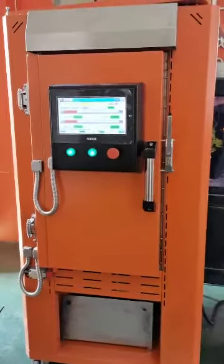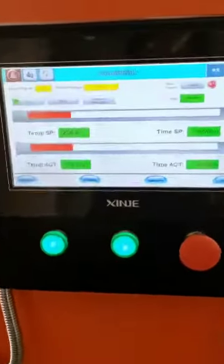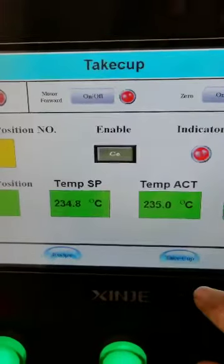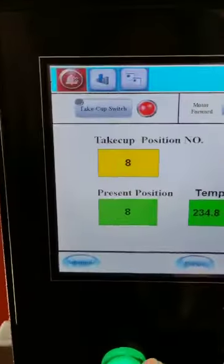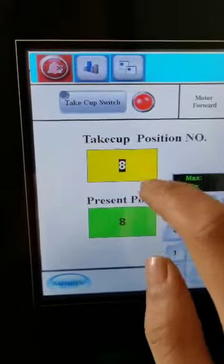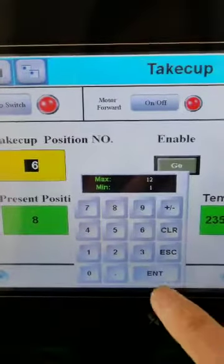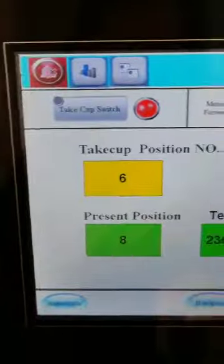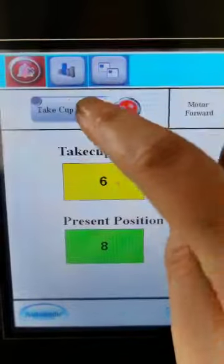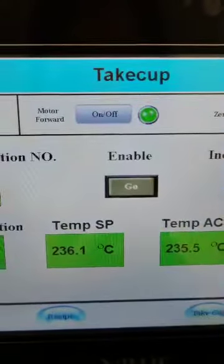When the heating temperature reaches the set temperature, we go to the take-up process. We press take-up — for example, if we want to take out flask number six, we put number six, then enter to confirm. Then we switch on the take-up switch, enable this switch, and press OK.